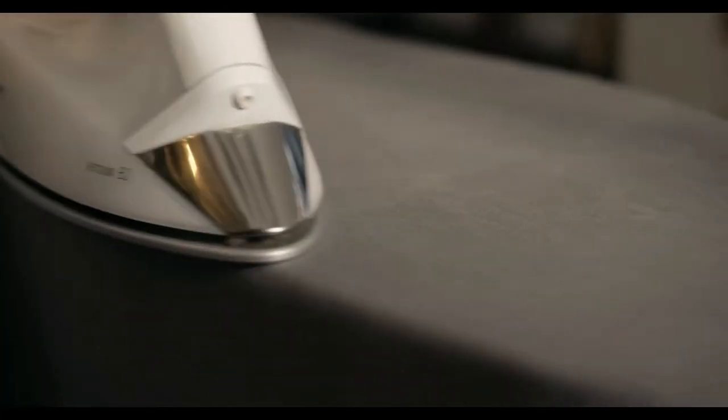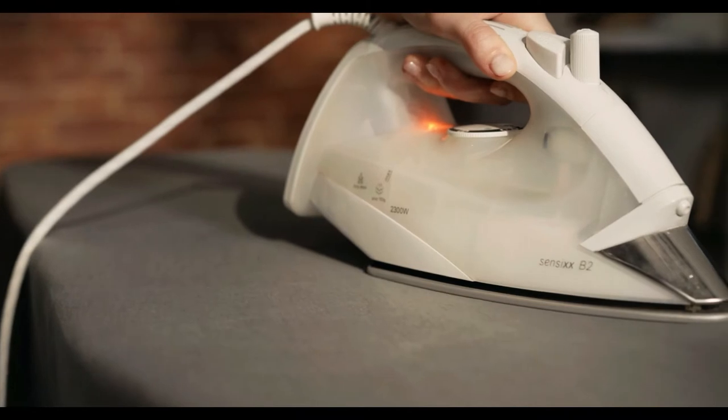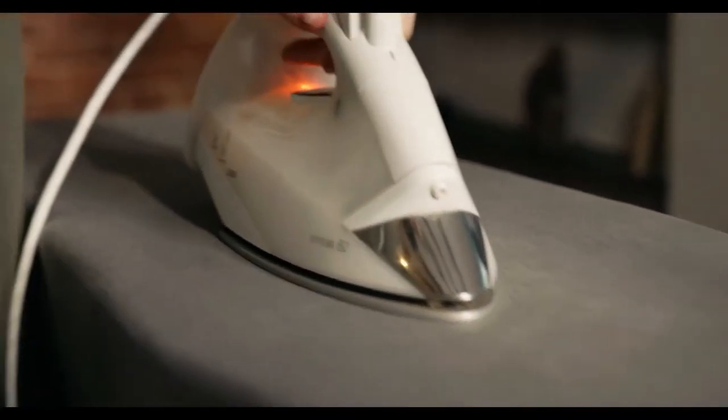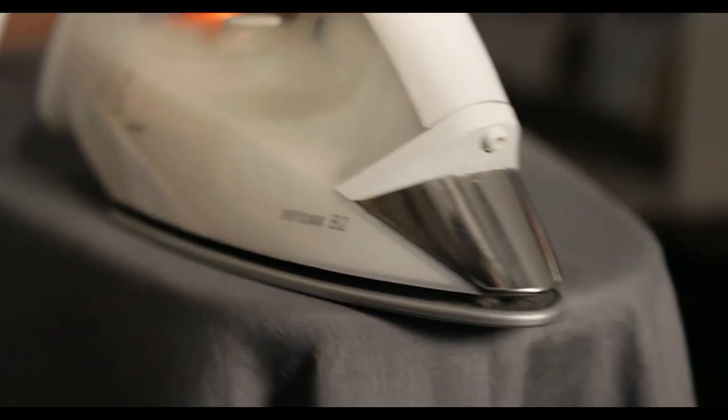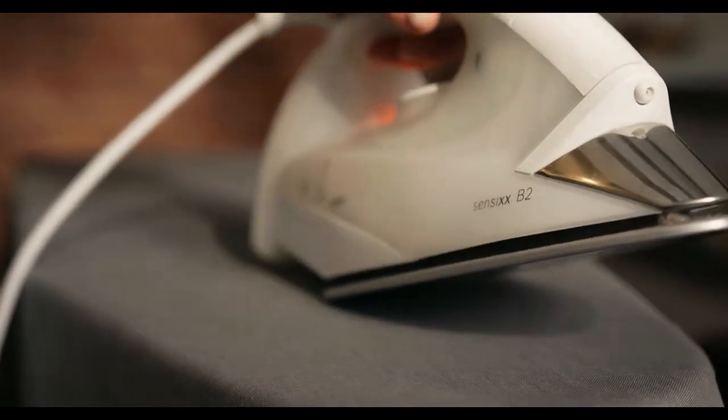Special box irons with handles and pointed fronts were next, shaped similarly to today's electric and steam irons. Although the electric iron was patented in 1882, few residences at the time possessed electricity. As a result, the electric iron did not become widely used until around 1915.